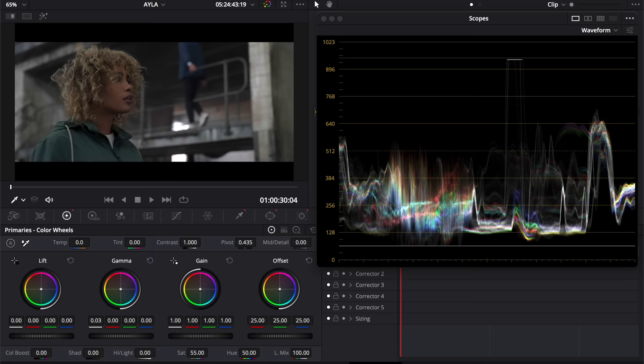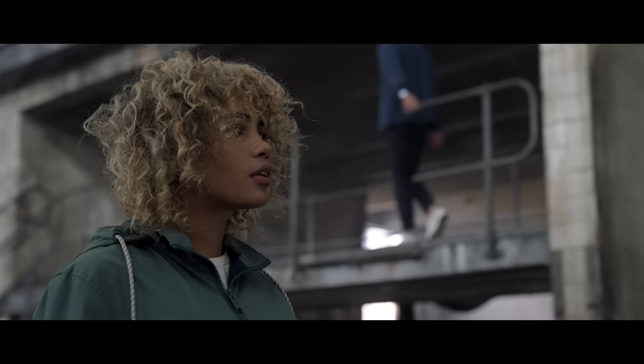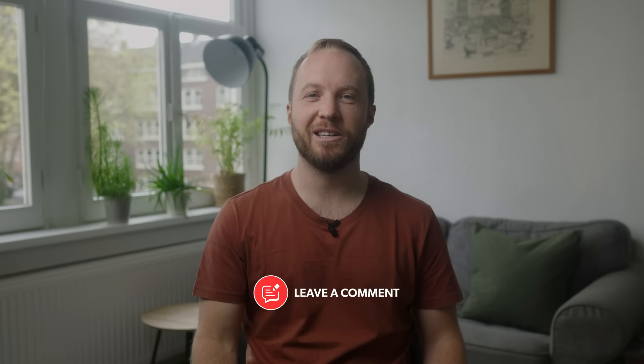If you want to warm up the image, do it in the mid-tones, just keep it in line with the skin tone indicator. Ultimately you're not bound to neutrality as long as you're intentional with your choice. Another option is to isolate the skin tone using the HSL qualifier and do the final tweaks there — only correcting the skin tone but leaving the rest of the image untouched. In some scenarios I like to add a slight pop to the face by boosting the luminosity in the mid-tones, but be careful not to overdo it. Sometimes you'll need to mask it to exclude other elements, but all good editors have a tracking feature so even if your subject moves, it's totally worth the extra step.